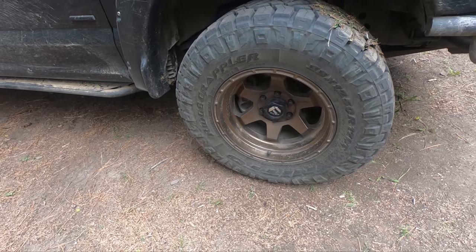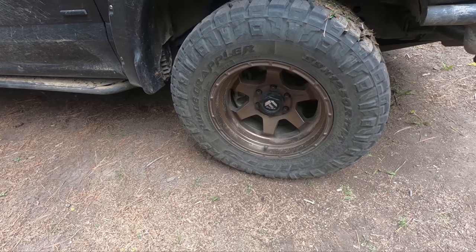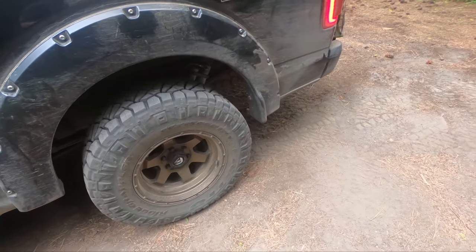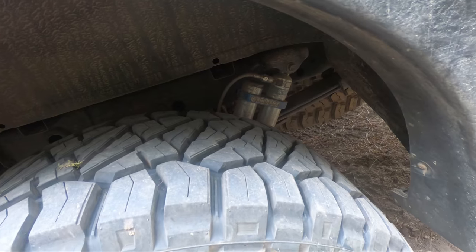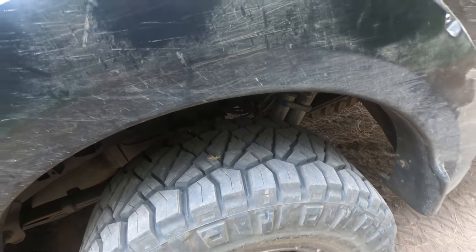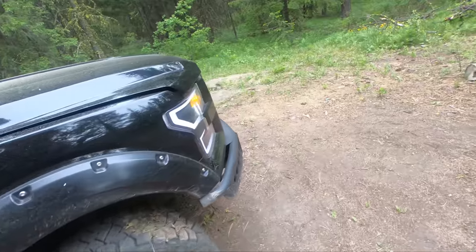For wheels and tires, we're running the Nitto Ridge Grapplers 33 by 12.5s on some Fuel 17-inch wheels. This is just leveled — I kind of went the cheap budget route and went with two-inch hockey puck leveling spacers in the front. On the rear, I went with the Bilstein — I'll have a link to those in the description — and added a one and a half inch block to bring the back up a little bit.